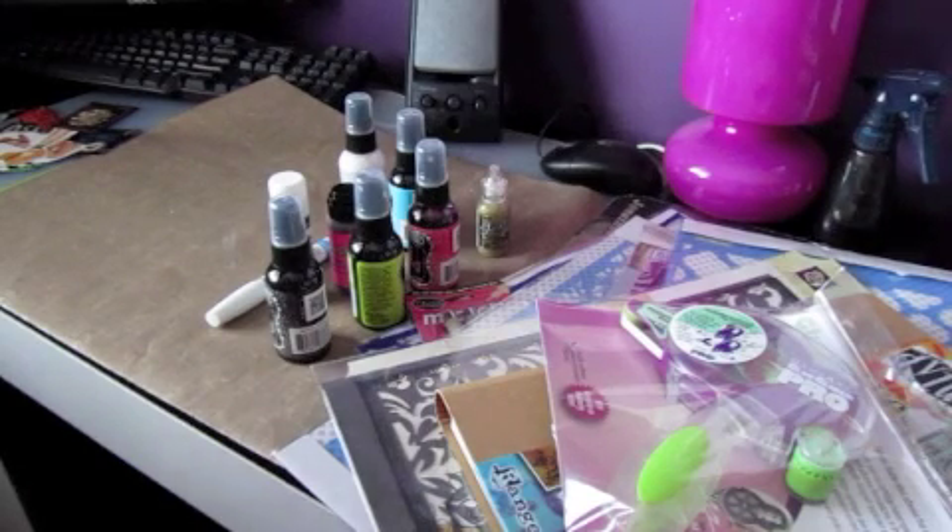Today I went craft hopping, if you will, from Michael's to another scrapbook store that I've always wanted to go to. An old friend of mine and I went crazy shopping today, which was so exciting because I haven't seen her for a while. It was a lot of fun. We went to this scrapbook store I really really wanted to go to and we finally went today.